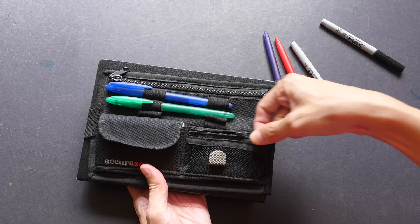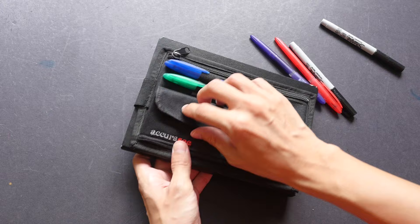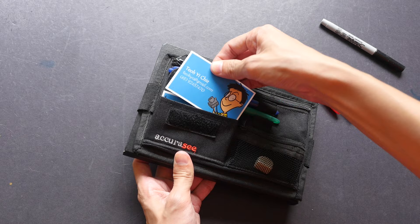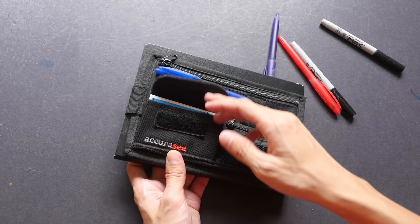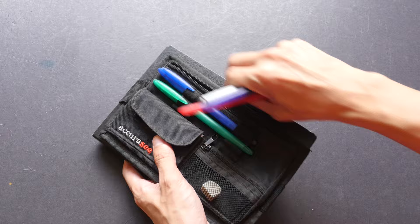There's also a small pocket here with a mesh so you can see what's inside — I usually put my eraser here. The last pocket is a velcro pocket; I usually put my name cards here. You might also want to put things like paper clips or small clips into the pockets, which would be quite handy.